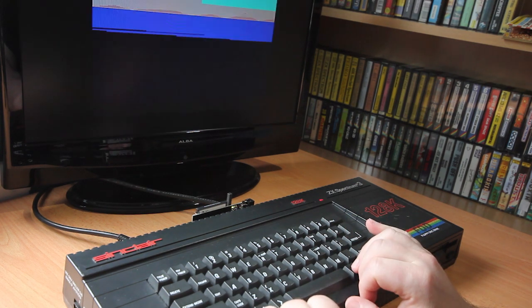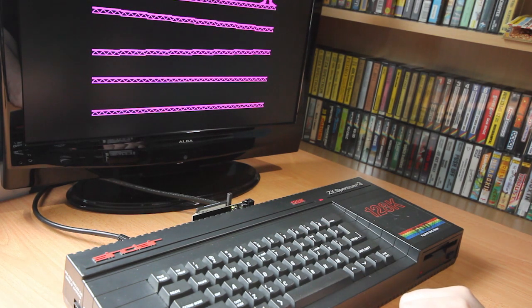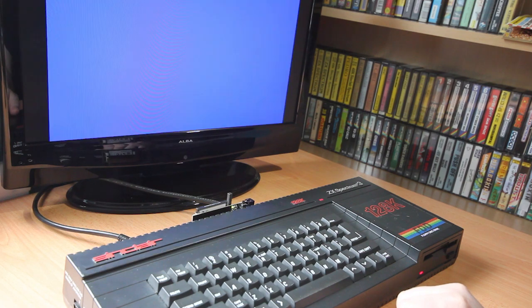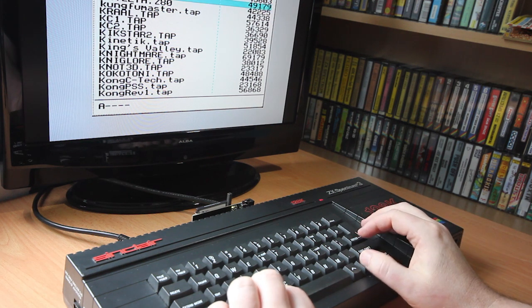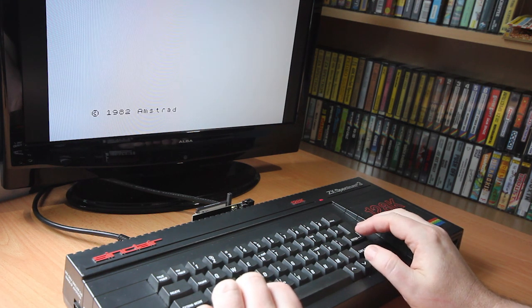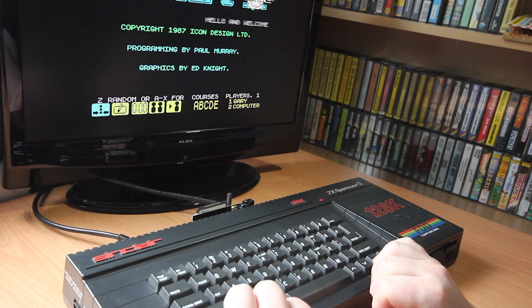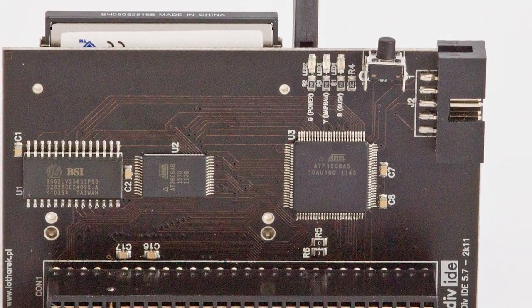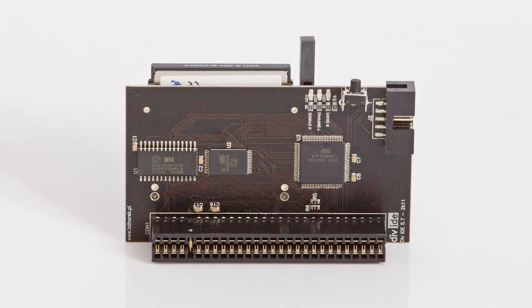The only other downside I can think of is that on a Plus 3 machine you can't access the disk drive — so even if you do load a word processor from the memory card, you can't save the files out anywhere. But apart from that, overall it's a superb piece of kit, and anyone who uses a real Spectrum frequently will wonder how they ever managed without it. All of your games, demos and programs on one card — even a small 512MB card will fit practically everything you need, all selectable and loaded in seconds. So if you can afford it, it's well worth the price.